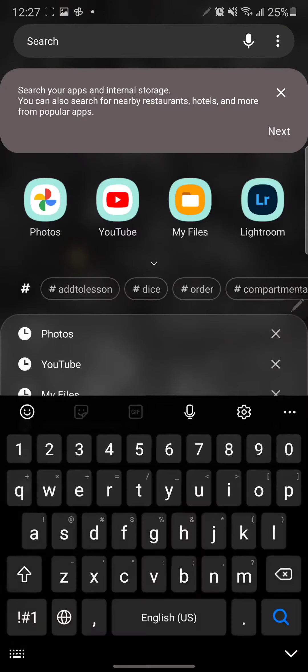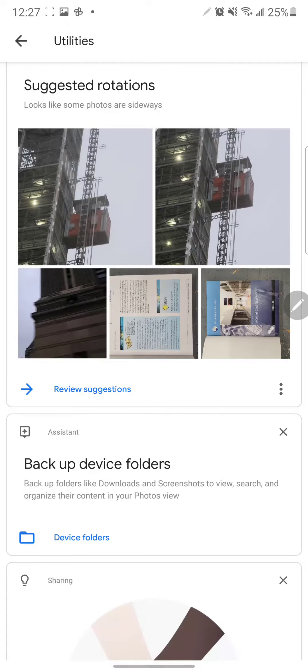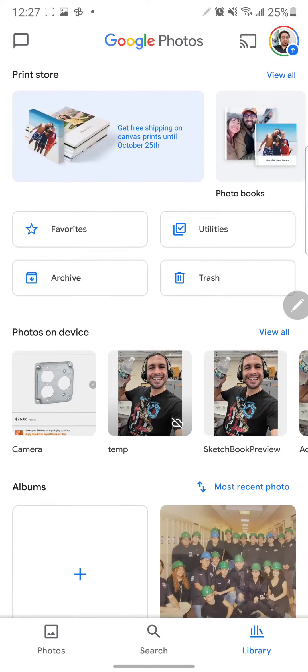In this short video clip, I'm going to show you guys how to use Google Photos to make a collage.